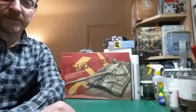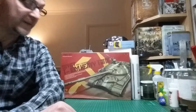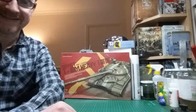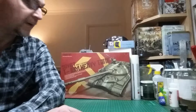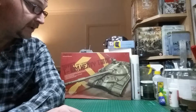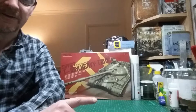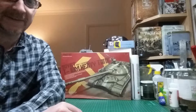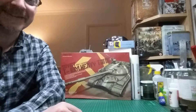Hey guys, this is Stu. I just thought I'd do another inbox review for you guys out there, this time of my Secret Santa gift, which was given to me by one of the Pricks of Plastic on the Hangouts. I've had a quick look at this kit, and I'm impressed. It's a beautiful kit. I was just doing an inbox review just now, and unfortunately I ran out of room on my video, so this is take two.